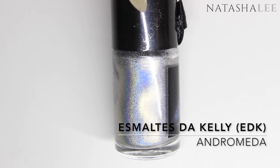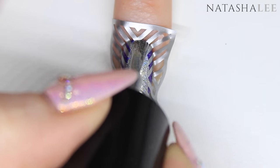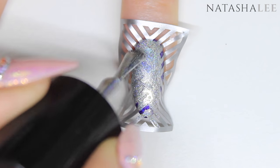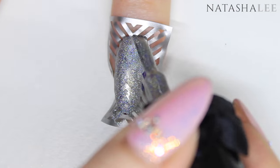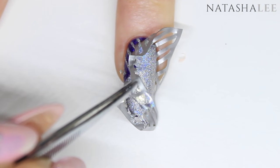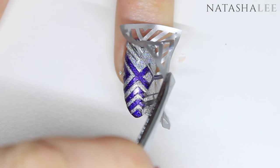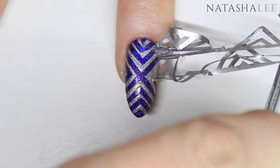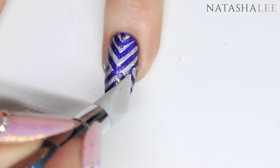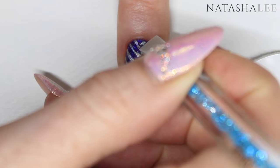Now I'm going to use EDK's Andromeda, which is an amazing holo silver, and paint this over the nail stencil, making sure not to leave any gaps where there should be silver polish. You might have to wiggle the brush a little to fill those gaps. Start to pull off the stencil carefully — you have to do this as soon as you've applied your polish; do not let the polish dry over the stencil. Being a perfectionist, I used a silicone tool to tidy it up and filled any gaps with a little more silver polish.